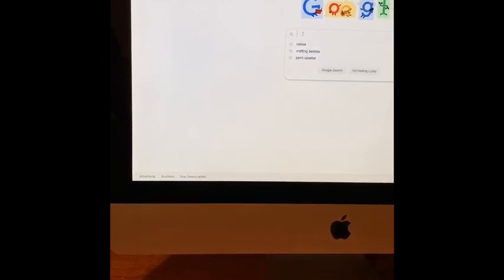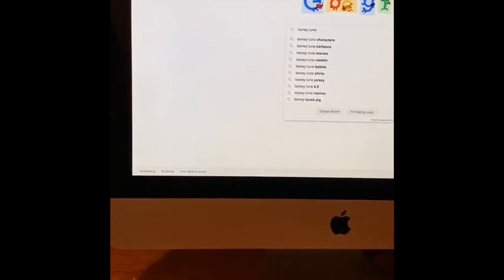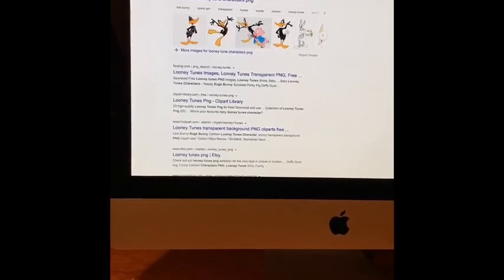Hey besties, I'm designing an all-over onesie, zero to three month. I'm gonna try it with Looney Tunes characters, so let's go on Google and grab some characters.